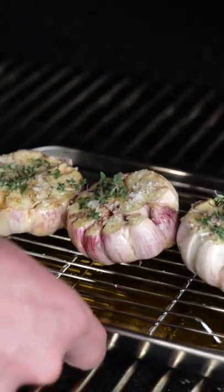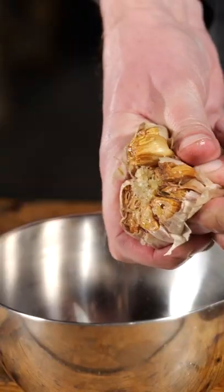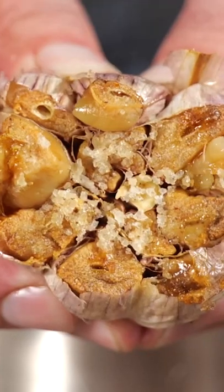Put it on your Bernard smoker and let it smoke until it turns soft. Then squeeze out that garlic.